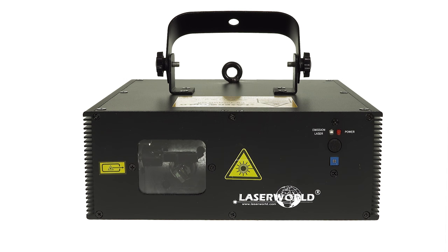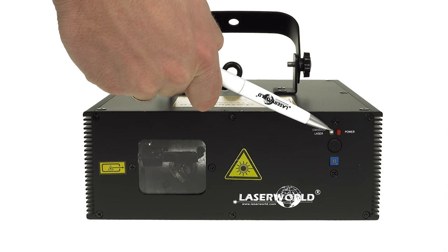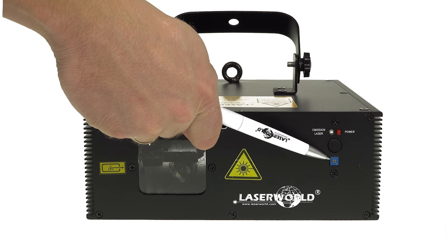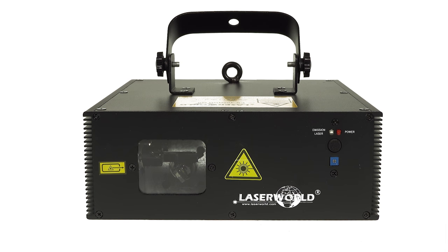On the front panel, LEDs indicate if the laser is powered on and if laser emission is to be expected. Below the microphone there is a trim pot for adjusting the microphone sensitivity if the lasers run in sound-to-light mode.